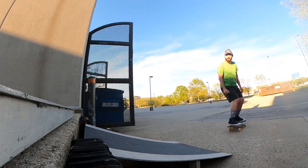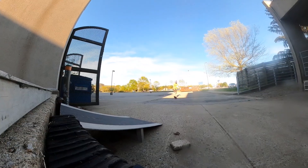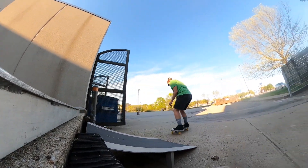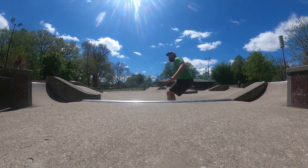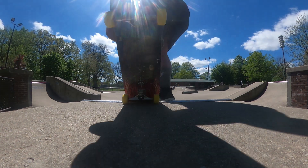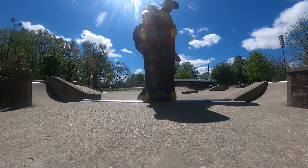Having 62 millimeter wheels with no riser pads on a regular skateboard is just a little bit too big. 60 millimeters if they're really hard is okay — I don't have any problem with that — but 62 millimeters if your trucks are kind of loose and you don't have any riser pads, it's just too big.